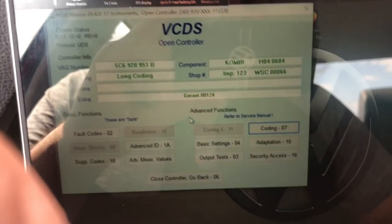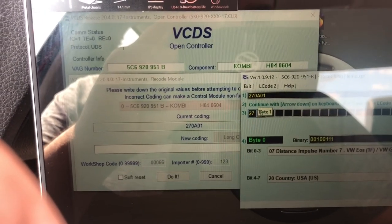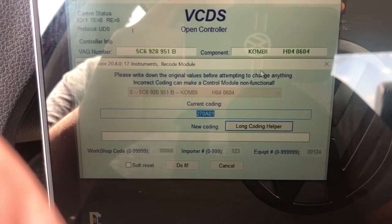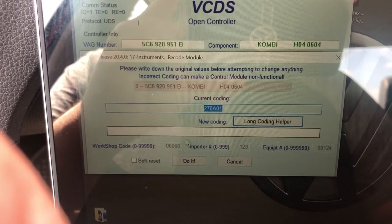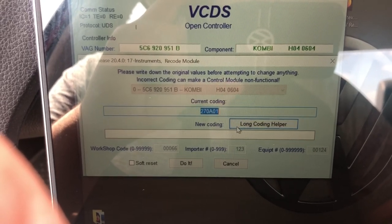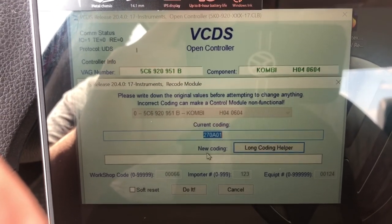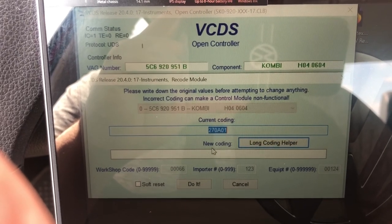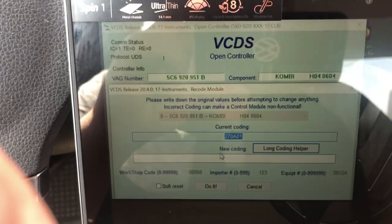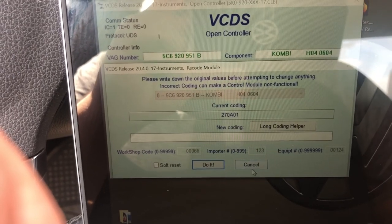One thing I found: sometimes when you select the coding option, a window will pop up with three choices — yes, no, and cancel. Hit 'No' because sometimes VCDS can't find the module to code the steering wheel — that's what happened to me once. Just hit 'Do It' and that's it. Then close controller, go back, exit.